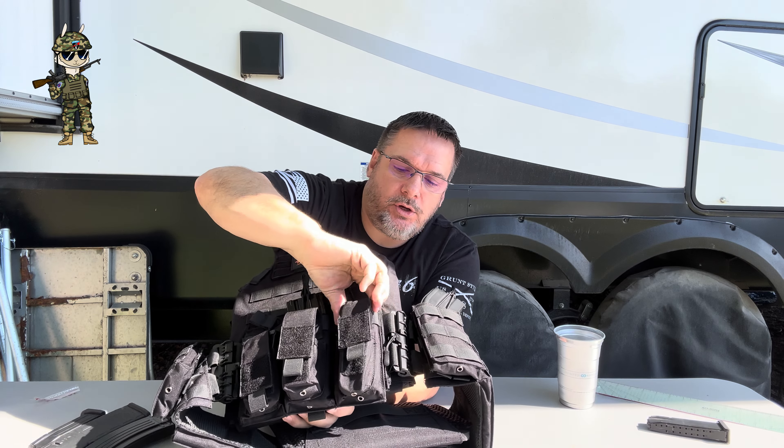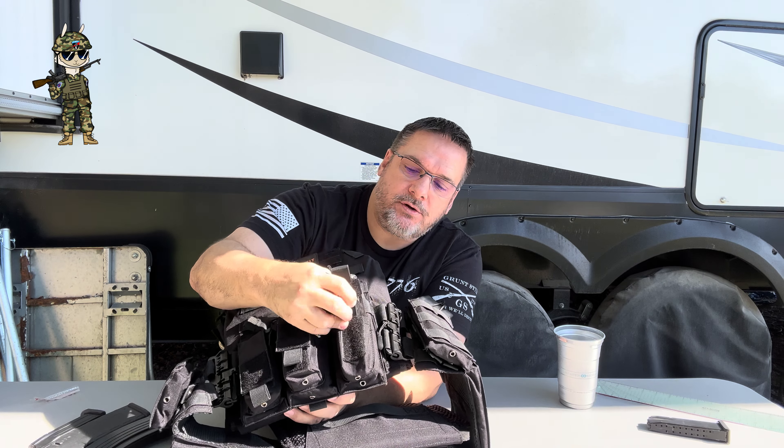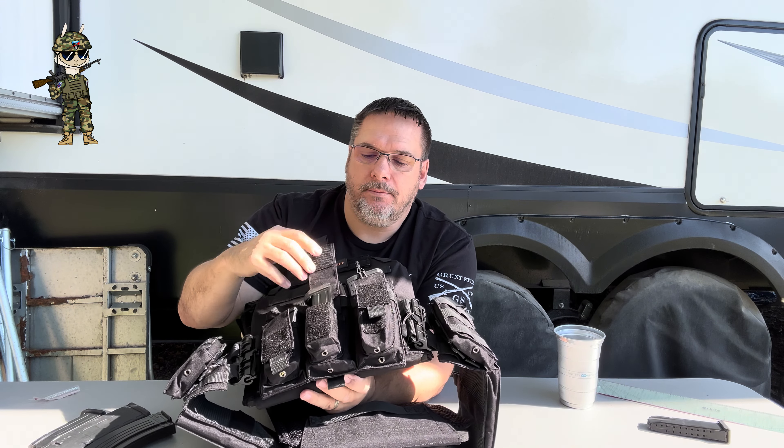Now let's talk about the magazines and your loadout here. This comes with several magazine pouches. It comes with a minimum three in the front. There are optional carrying spots in the side pouches if you don't decide to put armor in them. So you can carry three, four, five, or seven magazines for your pistols.